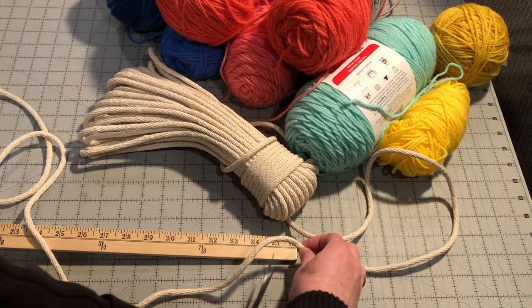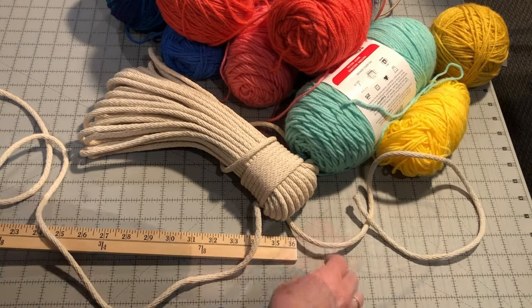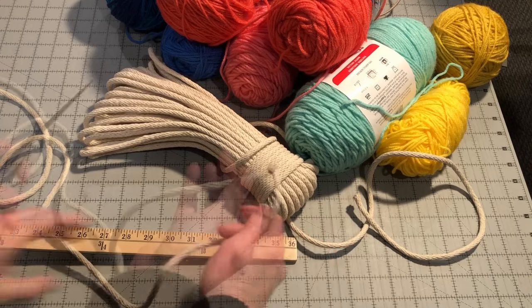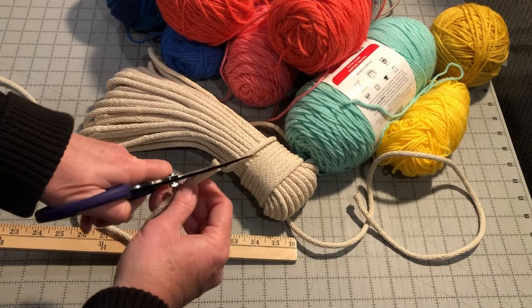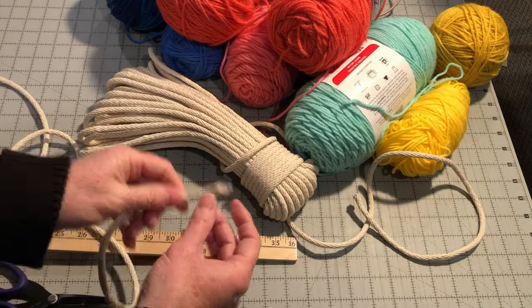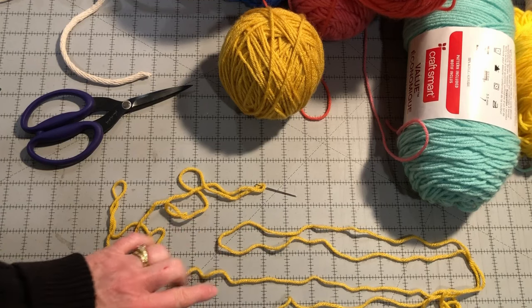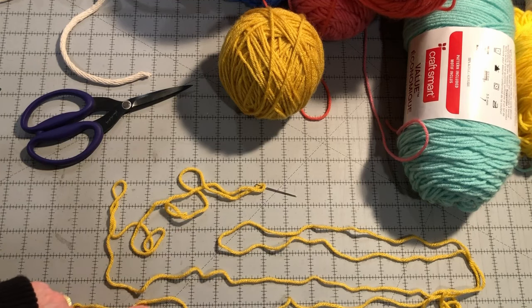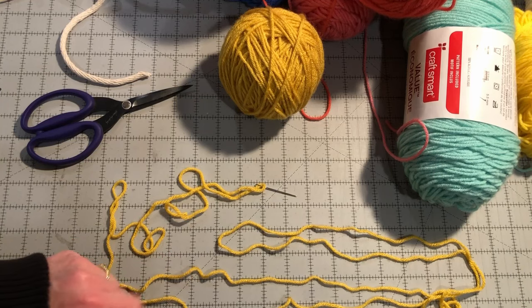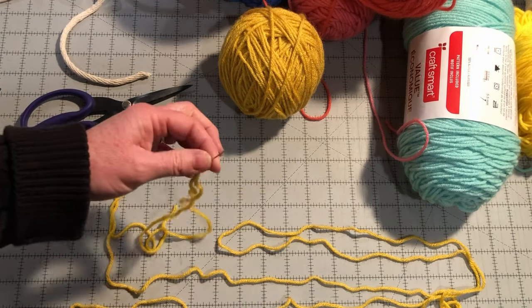Measure and cut two yards of cording to make a small basket. If you want to make a larger basket, you could cut a longer length of cording. Once you have the cording cut, cut the beginning of the cording on an angle — this will make it easier to start wrapping. Select your first yarn and cut a three-yard length. If you want to change colors faster, cut a shorter length. I don't recommend cutting anything longer than three yards at a time, as the yarn can become tangled and harder to work with. Thread the yarn needle onto one end of the yarn.